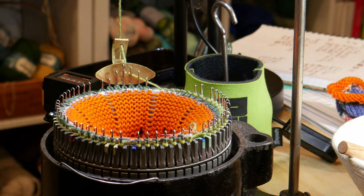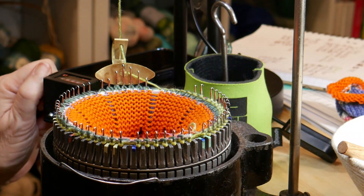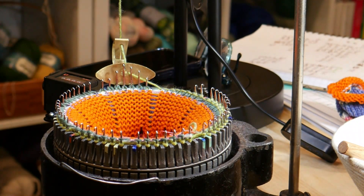Those are all on and I'm going to do 30 rounds of leg. I've already done the hem, so I'm putting my weight back on.